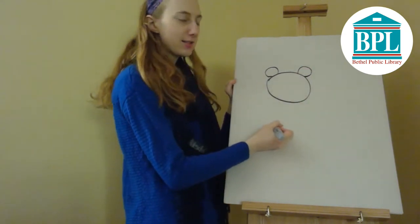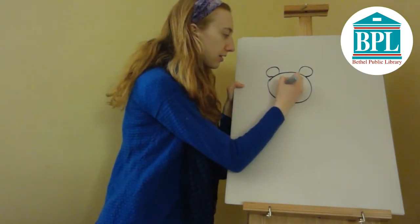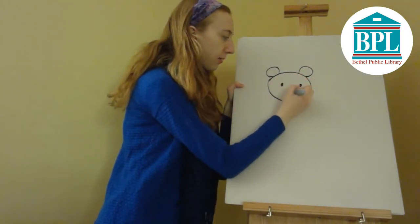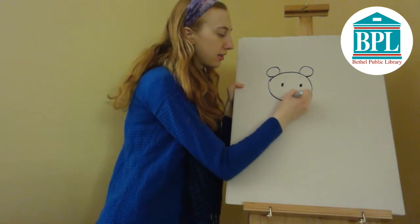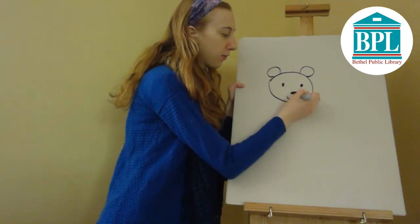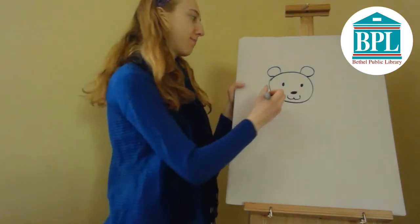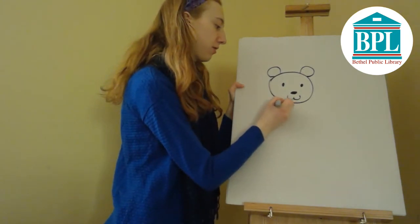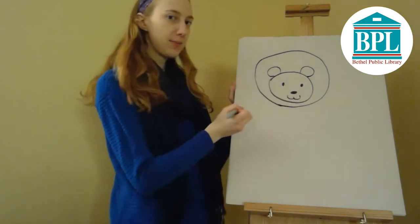Now I'll give my lion a face. His face is going to be two dots for eyes, a big oval dot for the nose, and then the sideways number three for his mouth. Next comes his mane, so I'm going to draw a big circle around my lion's head — and there's his mane.